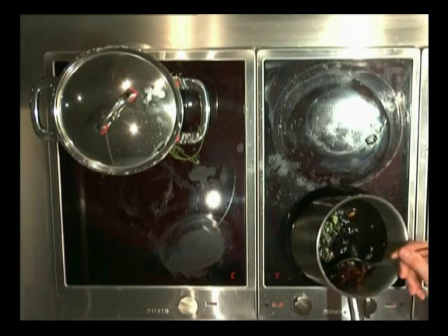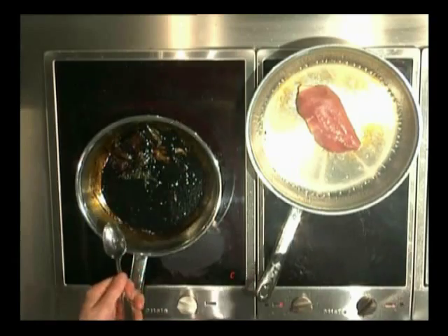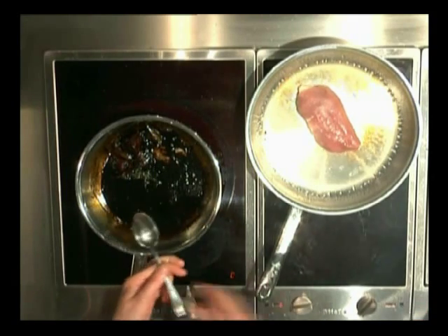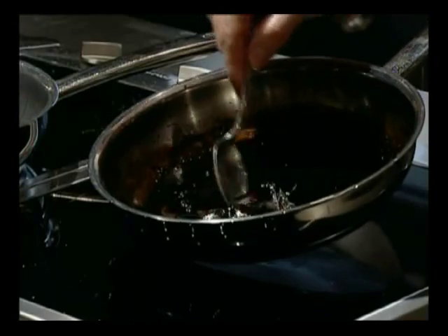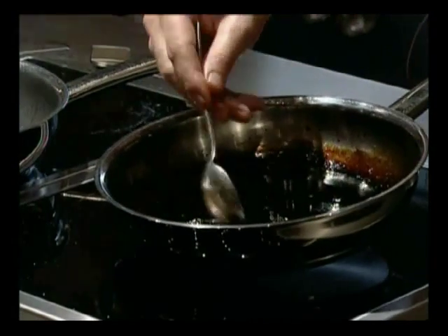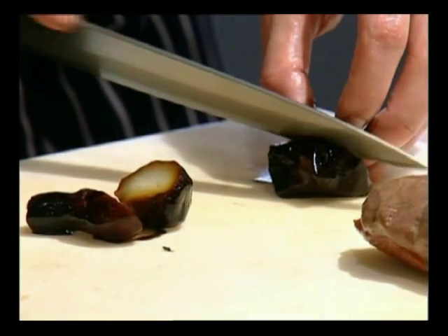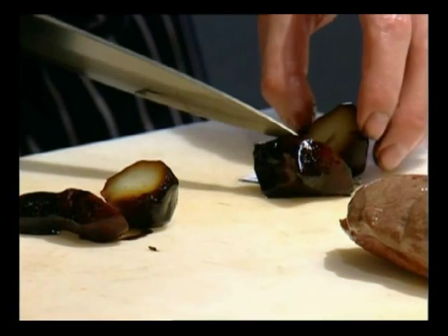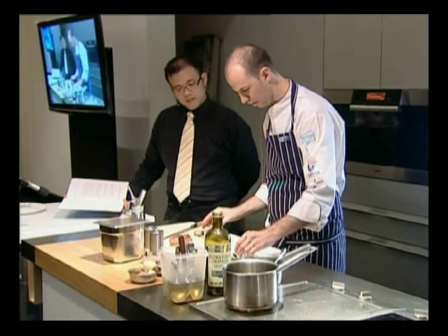garlic, and then I've just added the artichoke. Ryan's just taking some of that balsamic and soy stock we've made and basically glazing the artichokes. In with the artichokes I also put some garlic. By pickling the artichoke first you get a real difference in colour.